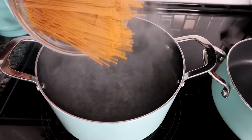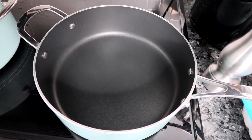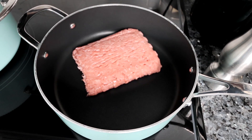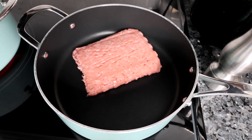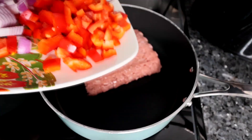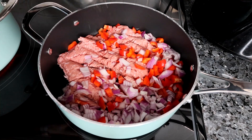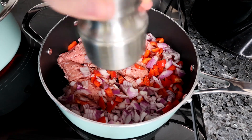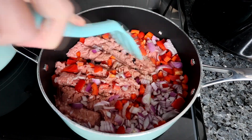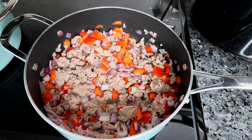This starts with getting some whole wheat spaghetti boiling, cooked to al dente. Over in a large pan, I'm going to get my 93% lean ground turkey cooking. If you want to use 99% lean for zero points, you absolutely can — the 93% I'm using carries 17 points. I'm going to add in some chopped bell pepper and red onion, a little freshly cracked black pepper, and cook all of that together until the veggies have mostly softened and the turkey is almost cooked through. At that point, I'll add in some mushrooms and let those cook until softened.